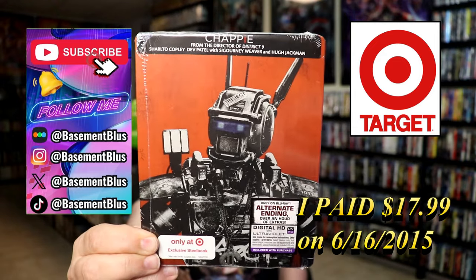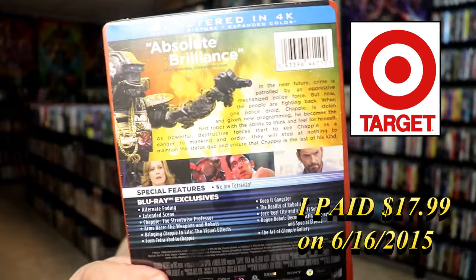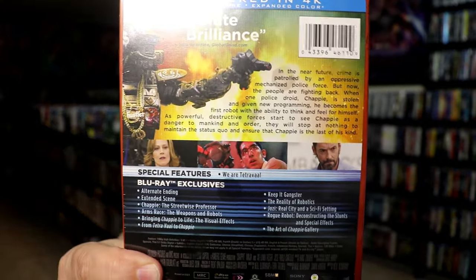Here's the front. And here's the back. If you'd like to read up on it or check out these special features, you can go ahead and pause and do so.